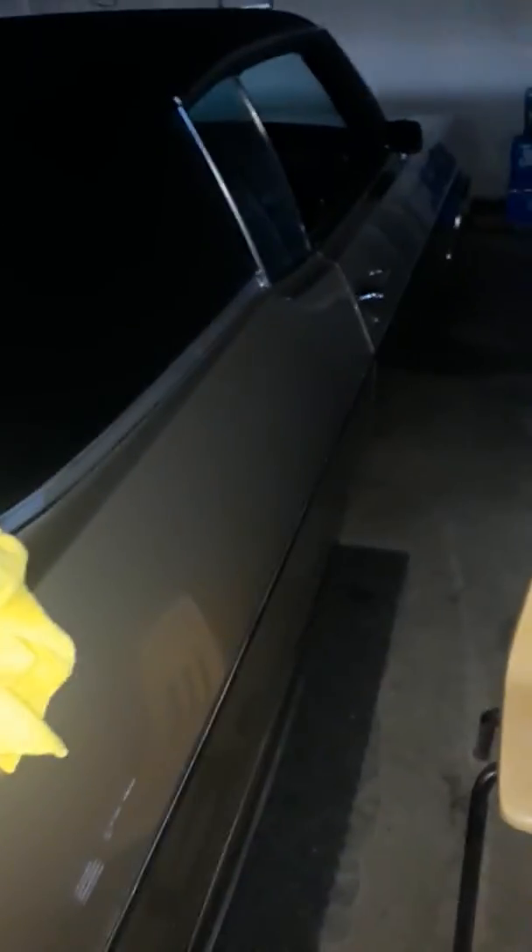The car is dirty — been sitting for a while because of the weather out here in California. You can tell it's all dusty. That's about it.